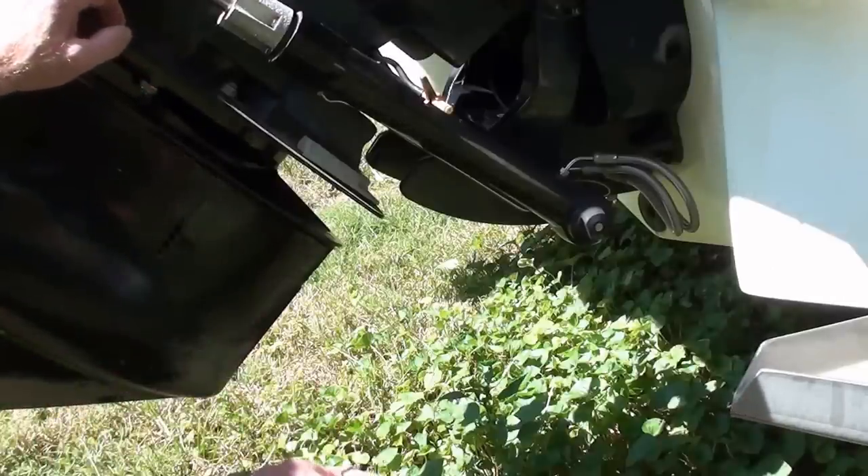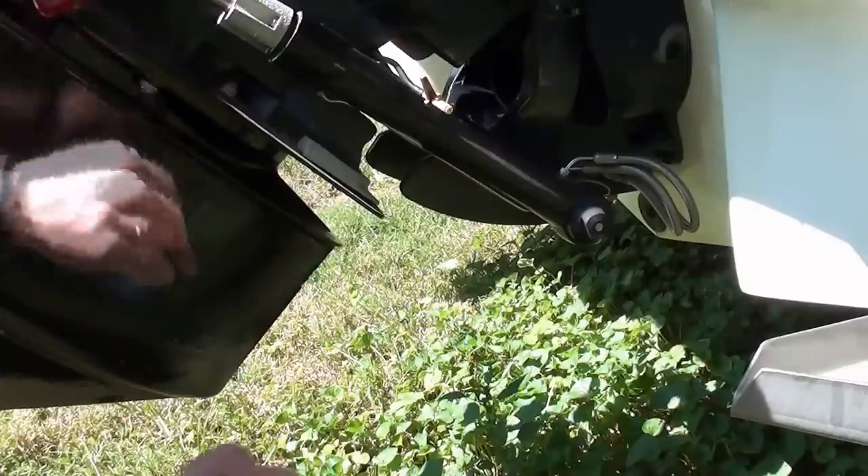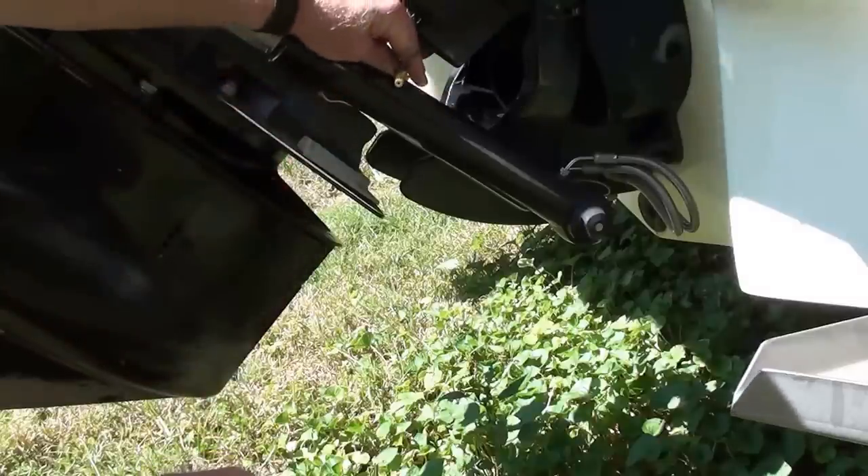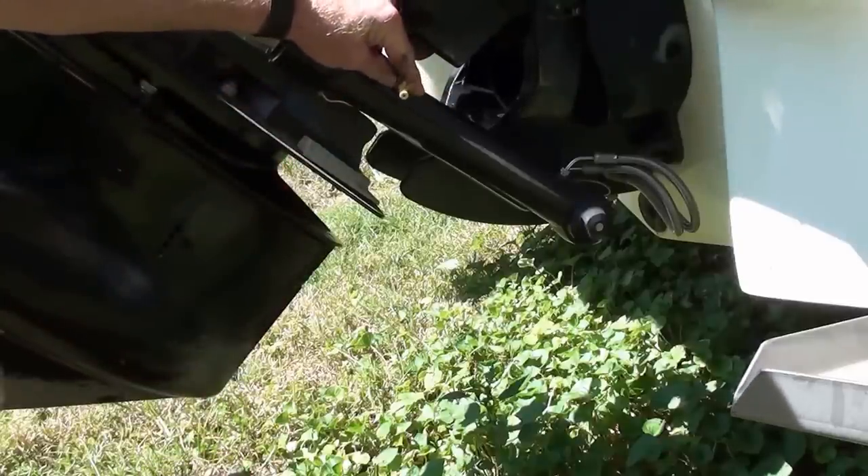I boat with this boat quite a bit on a river system. There's a lot of mud and sand, and I'm sure some mud and sand have gotten up in this system between the lower hole and the speedometer reading valve at the top.